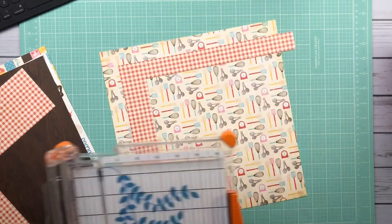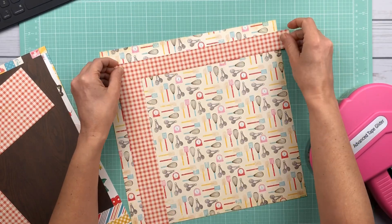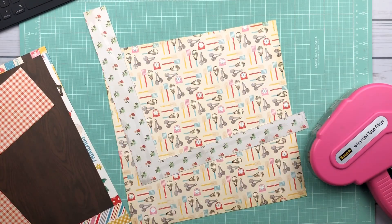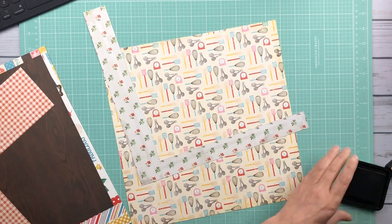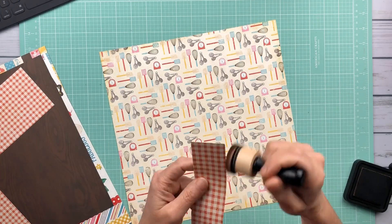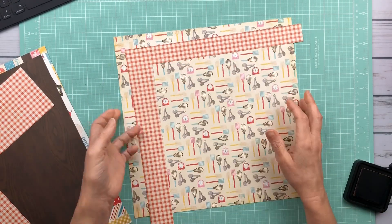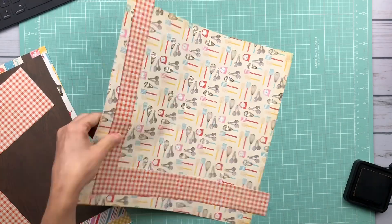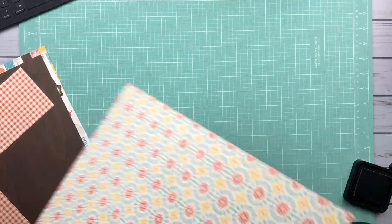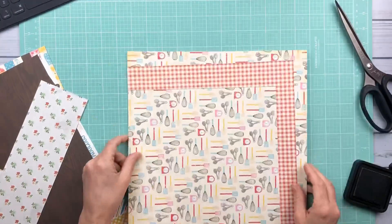This looks really odd right now, but I have a plan. I love the look of layered papers and I just love the dimension and texture that it adds to a scrapbook page. So that's what I'm going to do here. This is just kind of my starting point, and I will be layering lots of papers around that.